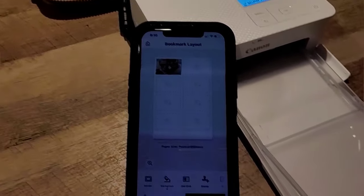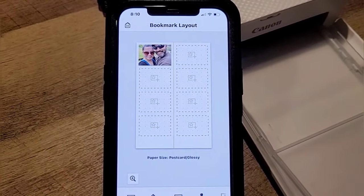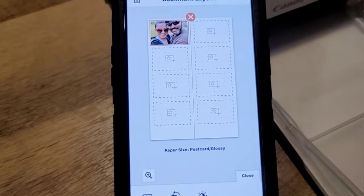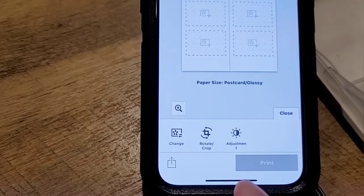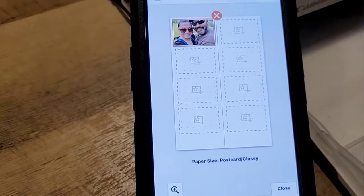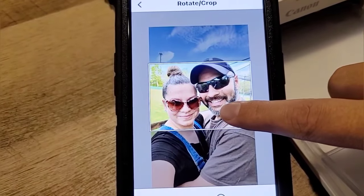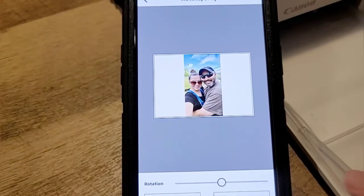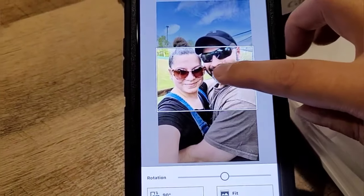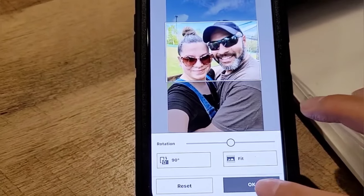I only selected one picture for the bookmark layout, but you can add up to four photos. It's kind of cutting off my husband's head, so I tapped on the photo to access rotating crop and just moved it so it fits. I like that. I'm going to move it up and press OK.